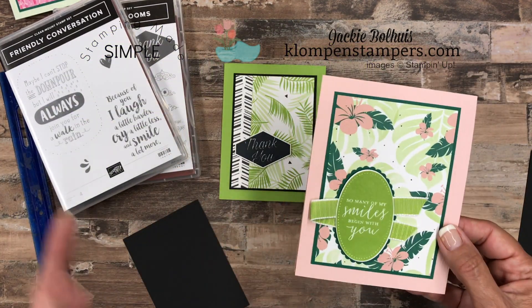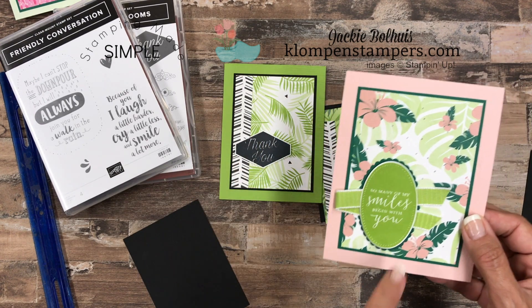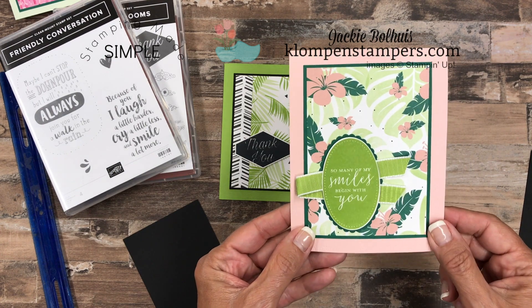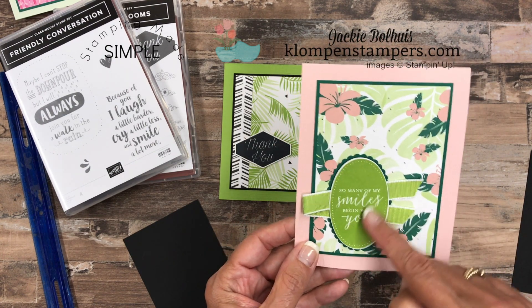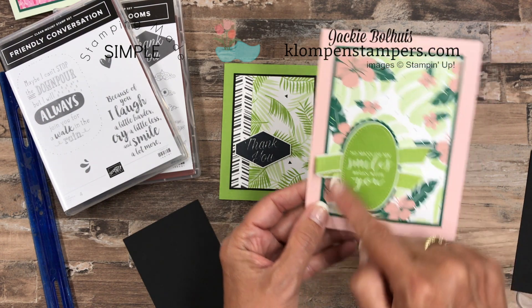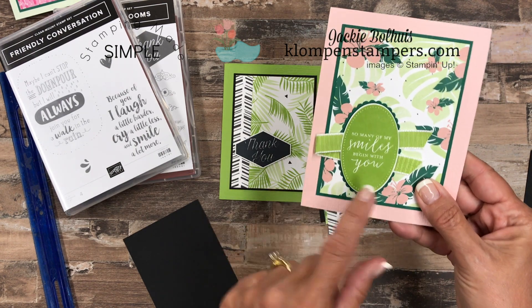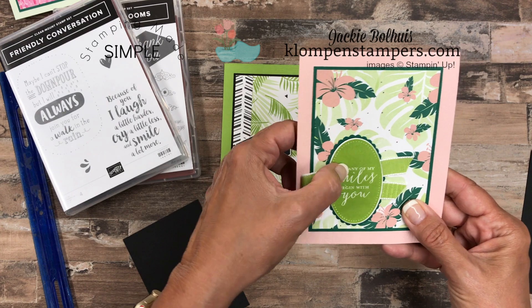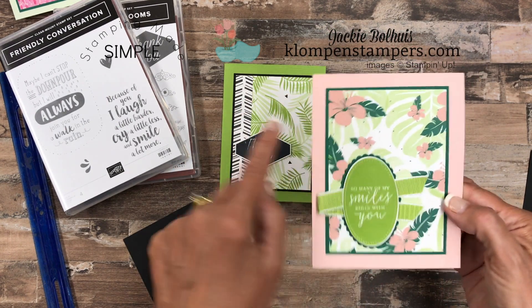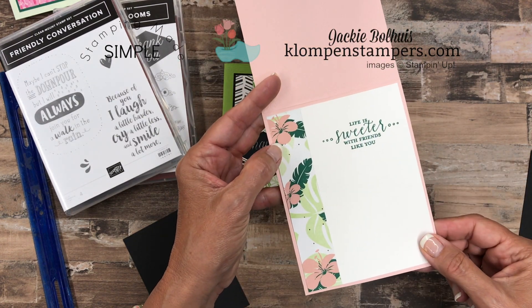The second card, using the same Tropical Escape Designer Series paper — I didn't even put the strip down it. I just thought this paper is beautiful on its own. I use the Detail for Love stamp. I really like this oval — it cuts out perfectly with your layering oval framelits, and you can get the scallop in between. I took a piece of this Granny Apple ribbon and put it in between as I stuck these two layers together with dimensionals. And again, there's your Subtles embossing folder. We'll flip it open — same format on the inside as well.